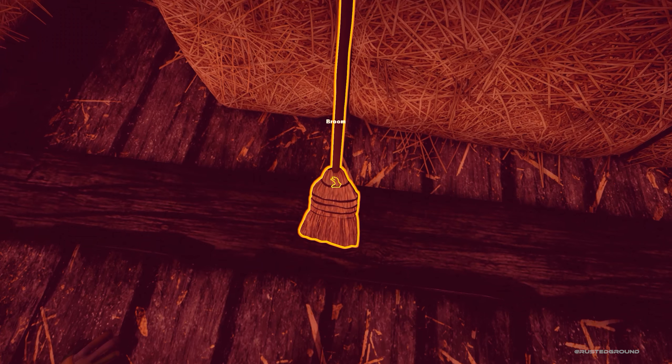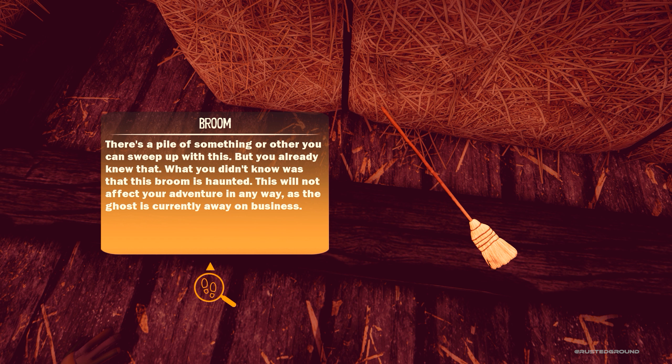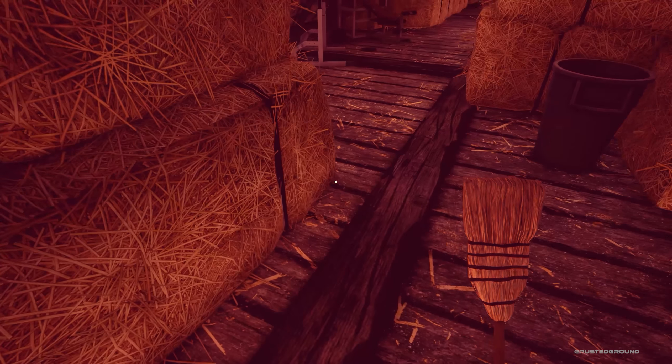And we have a broom. "There's a pile of something or other you can sweep up with this, but you already knew that. What you didn't know was that this broom is haunted. This will not affect your adventure in any way, as the ghost is currently away on business."